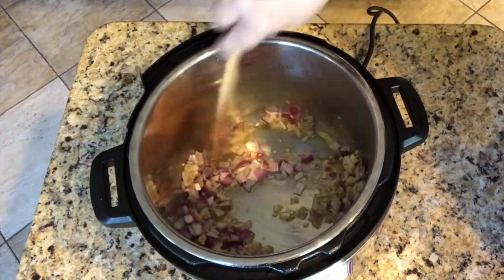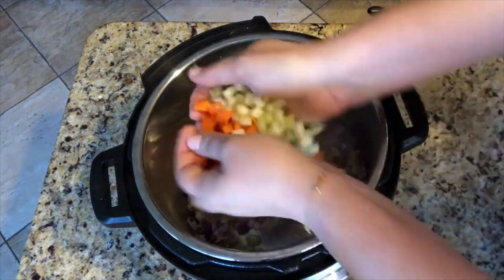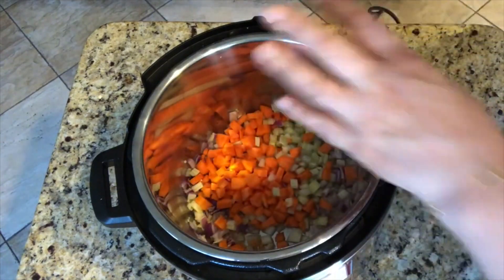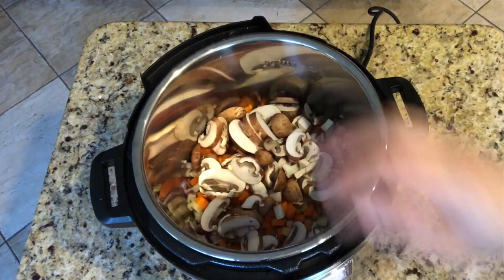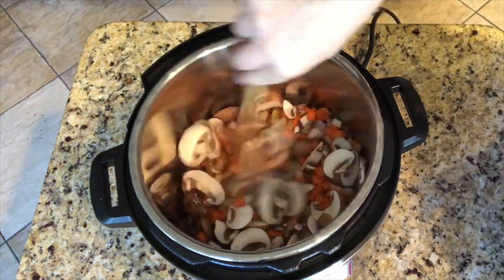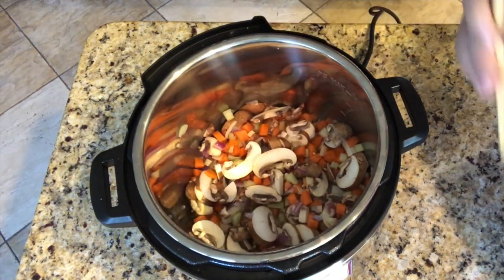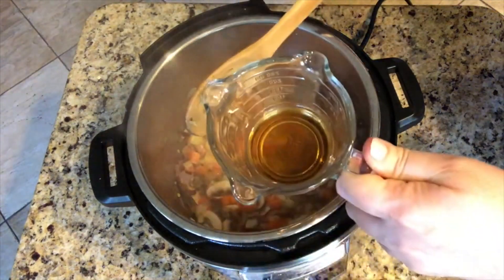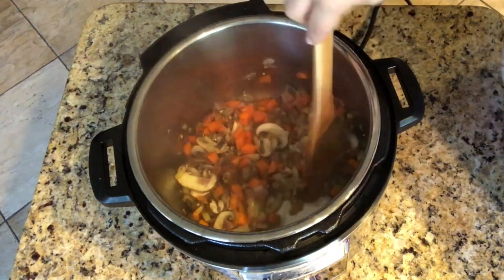The smell is already amazing. I'm adding the carrots and the celery, and now the mushrooms. I'm going to let those sauté for a few minutes and then add a quarter cup of sherry. Once it's cooked down and sautéed nicely, I add the quarter cup of sherry and scrape any bits off the bottom that may be stuck.